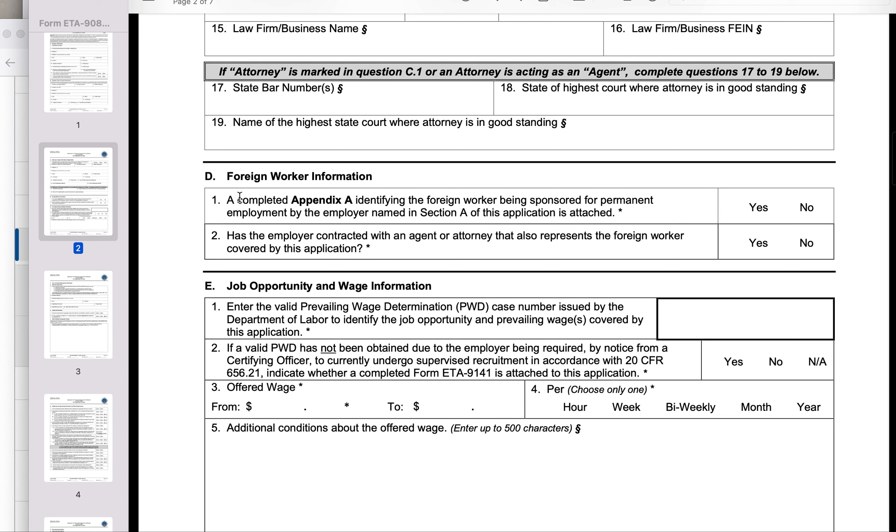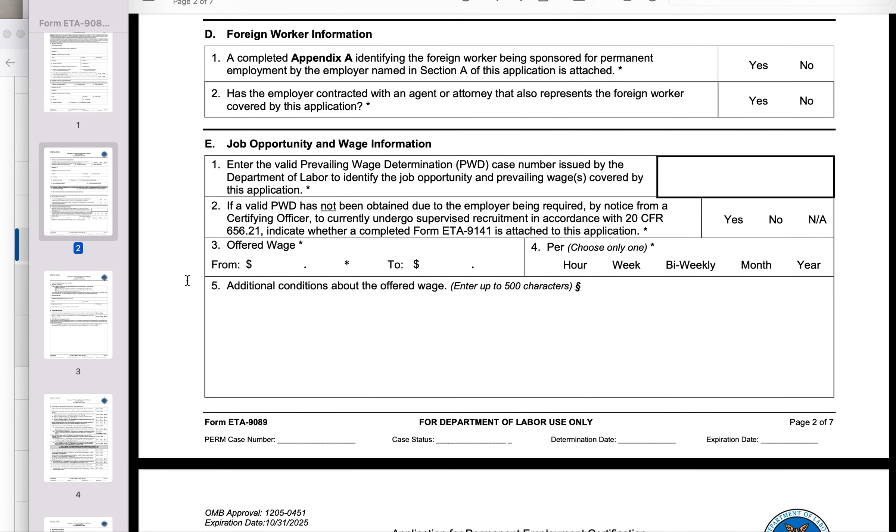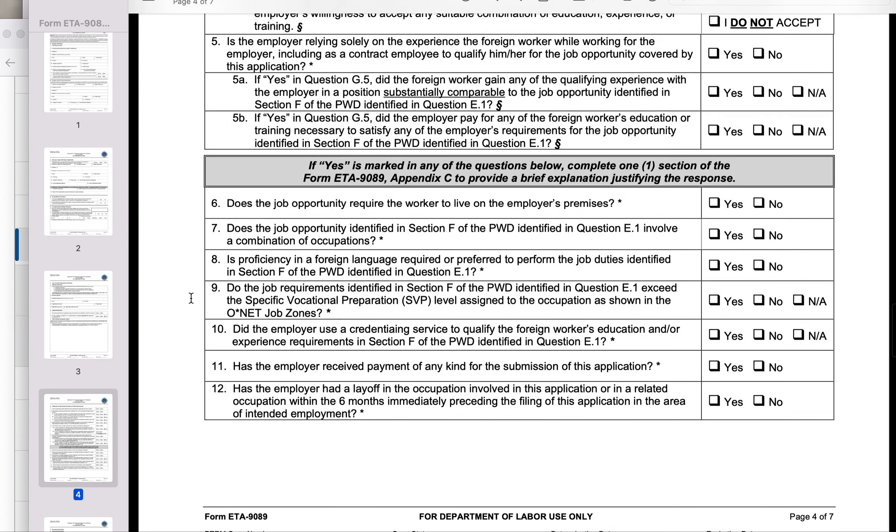Then you have to fill out Part D. In Part D, essentially, you are trying to tell them that the foreign worker — which is you — we will provide information about the foreign worker in Appendix A, so here you should say yes. The second question is whether the agent or attorney is also employed or contracted by the employer — the answer is no, because the agent, which is you, is not actually contracted by your employer for this immigration purpose. If you have a prospective job, you can provide information about your job opportunities; otherwise, just leave all that information blank.